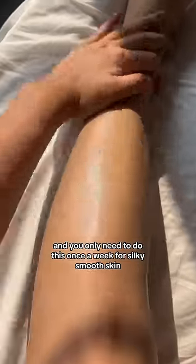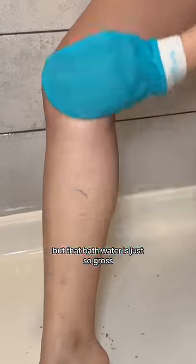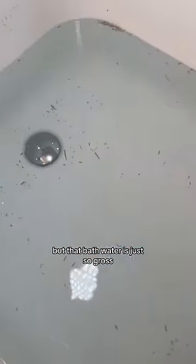This glove is reusable, and you only need to do this once a week for silky smooth skin. Oh, and you can totally do this in the shower too, but that bath water is just so gross yet so satisfying.